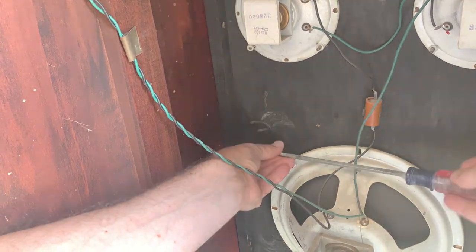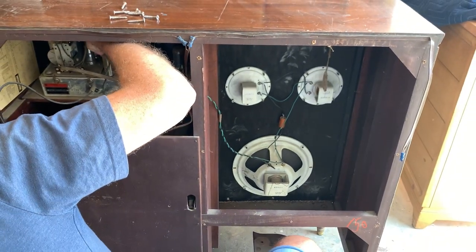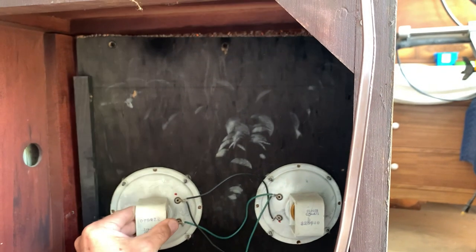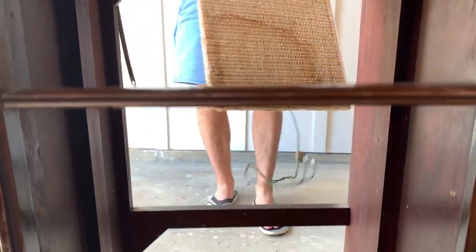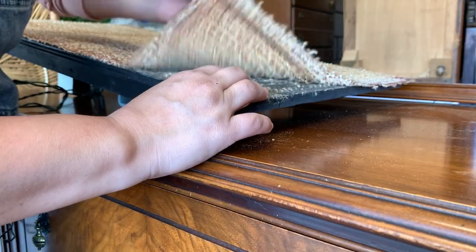Here we're removing the panel that holds the speakers in place, removing the screws that are holding it in and unplugging the cables. The fabric covering the speakers is getting removed. This allows us to really clean the piece inside out and have better access to all the little corners that I'll be sanding.